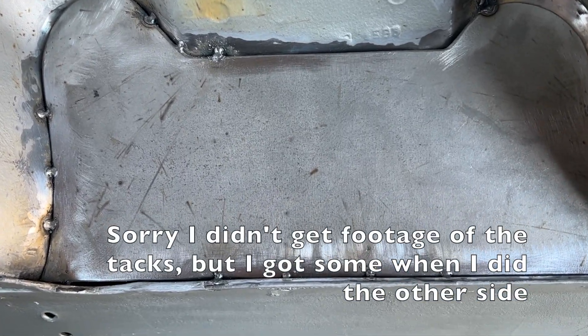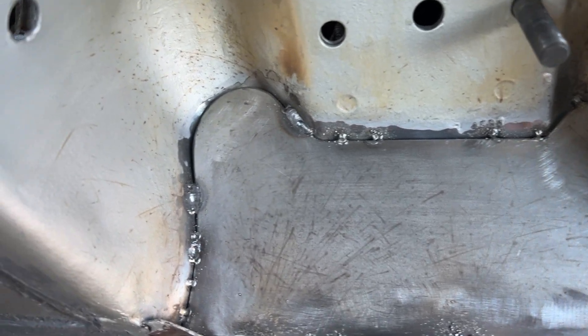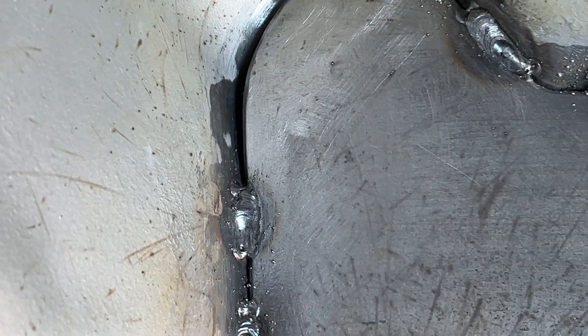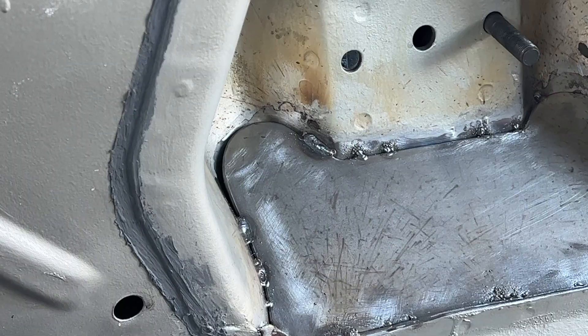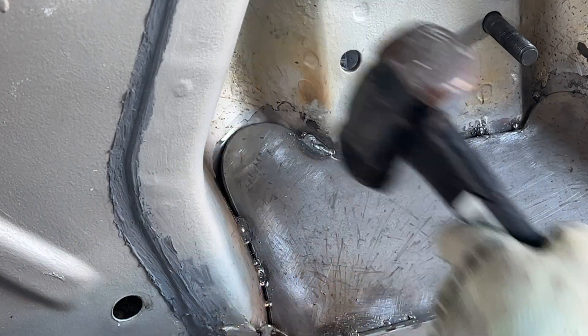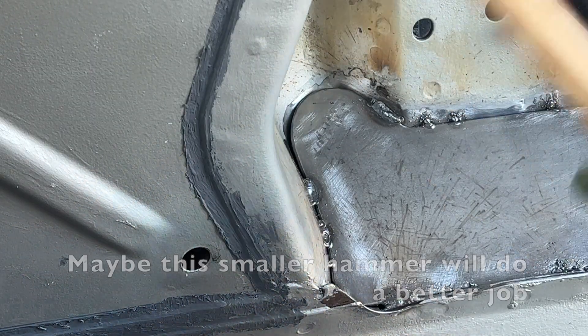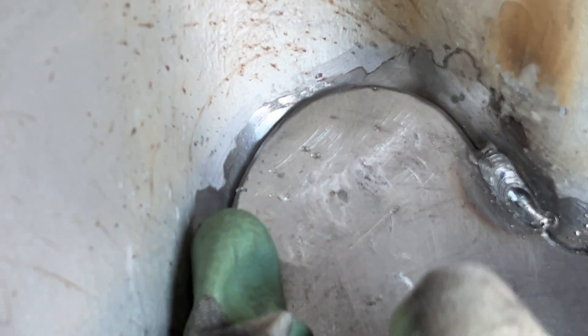I've gotten a few more tacks in. I'm having a little trouble with these gaps. I've started to run beads, but only a very small amount at a time — they're not great, but I am getting better. Now that I've got these two solid beads here, I want to hammer this in and get it to sit more flat. I think that's as good as I'm going to get it. It could be better, but I think this is fine.